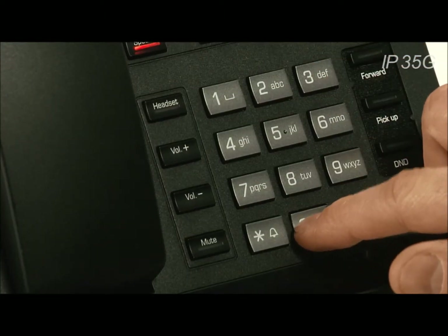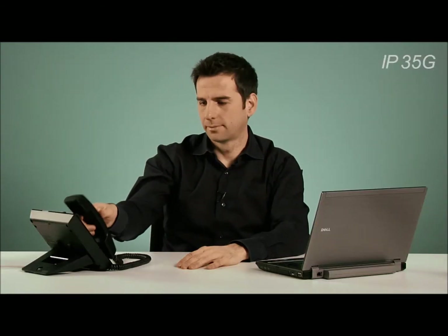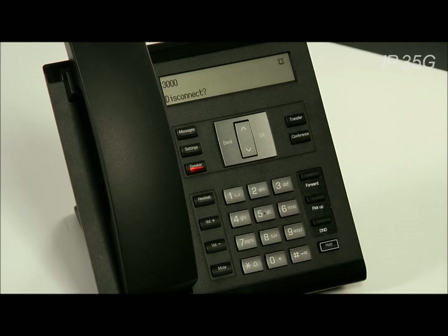The second way is to dial the extension and then press OK, and then pick up the handset. Finally, you can dial out through the speakerphone by simply dialing the extension and then pressing OK. The call will automatically go into hands-free mode.